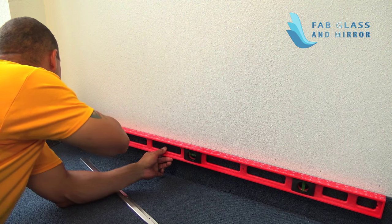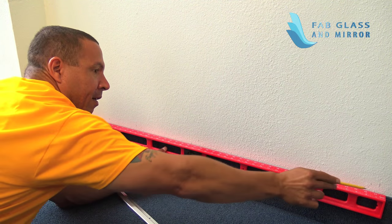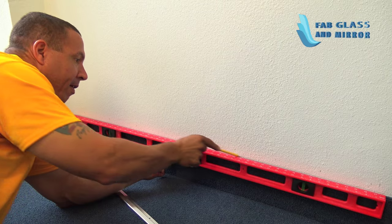Determine where you want to place the mirror, and then use a tape measure and pencil to draw a straight line from the floor for mirror positioning.